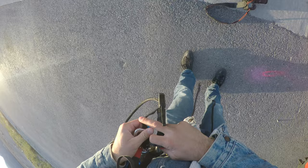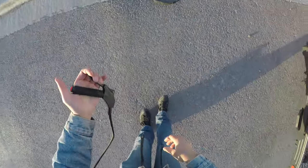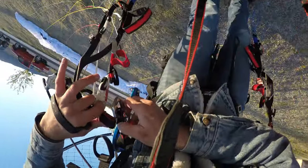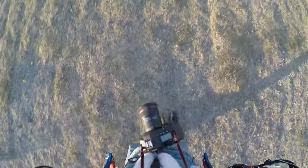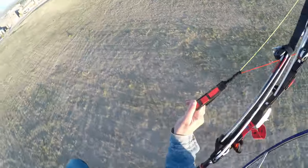All right, first things first — I'm all clipped in, I did my checks, I'm gonna slam on this throttle, give it the old run-up, here we go. Grab my camera, trims are set to three — that's where I like to keep them during takeoff. Awesome, we are set, one, two, three. Whoa, and the camera's okay!